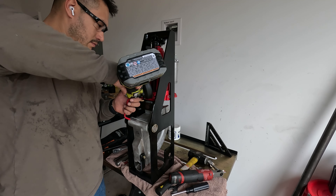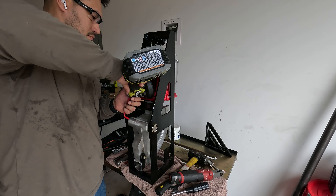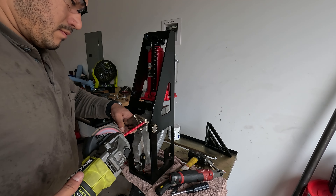So I flap-disked the paint off the end of the release, cut the handle, and flapped down the side I was going to weld into a sharp point so I could keep the weld small. I tightened the hydraulic release all the way, lined up the arm so that it wouldn't hit the spring, and then welded it on.